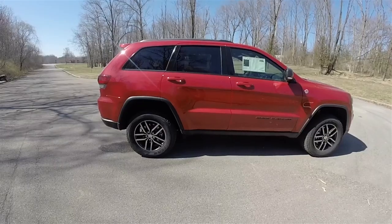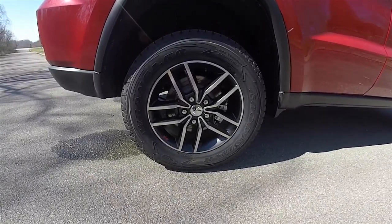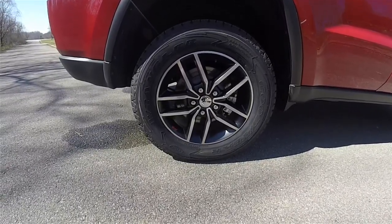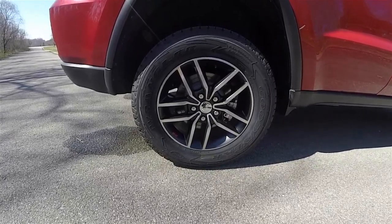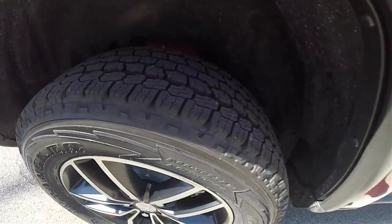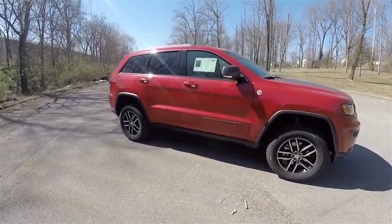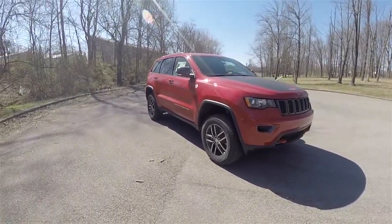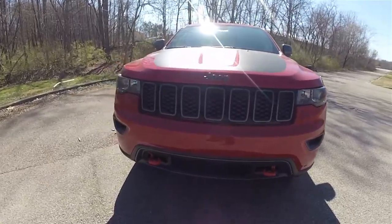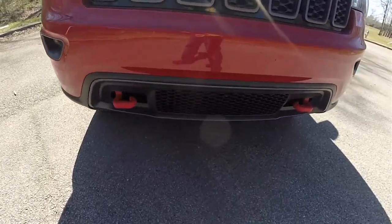This vehicle does have the Quadra-Lift air suspension, currently in off-road 2 mode. You have 265/60R18 Goodyear Wrangler All-Terrain Adventure tires with Kevlar-reinforced layers, as well as the 18-inch black painted aluminum wheels. Up front, there is a gloss black grille with granite grille crosshairs and the iconic red tow hooks.